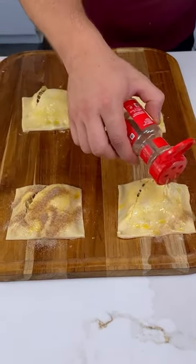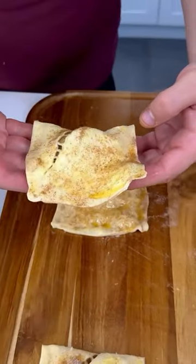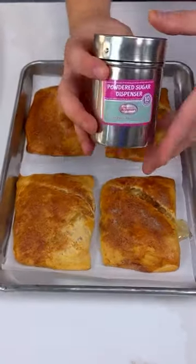Now we're gonna put some cinnamon sugar, because you know apple and cinnamon they just marry each other. Now carefully place them on your oven tray — there you go — and you're gonna bake it for about 10 to 15 minutes at 350.